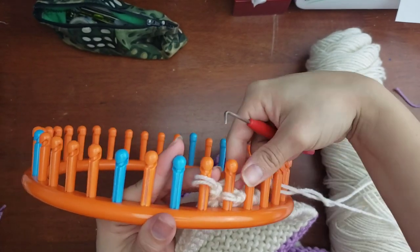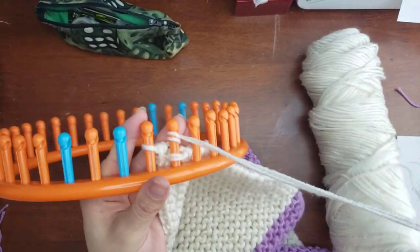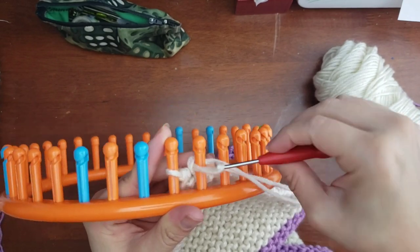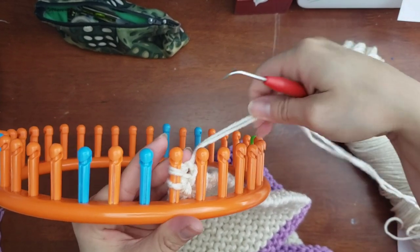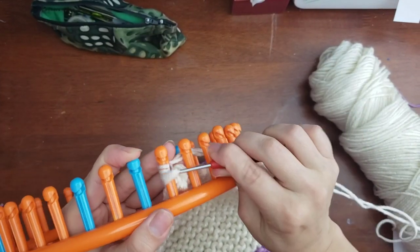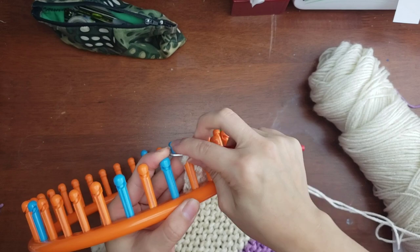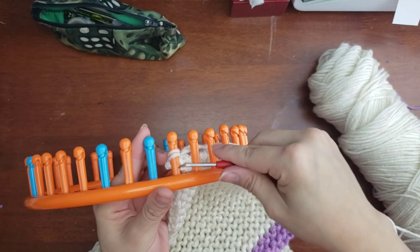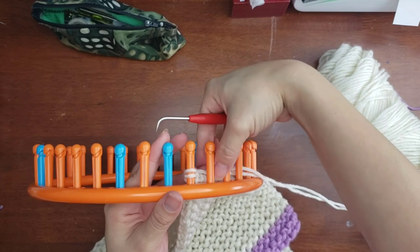Now we're coming down to the wire. You're going to e-wrap knit over the last peg, move that last peg loop onto the previous peg, e-wrap, and pull two over. At that point you can pull that loop out further and snip it.